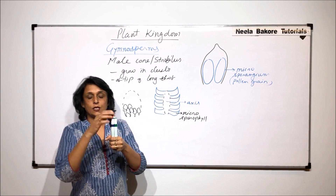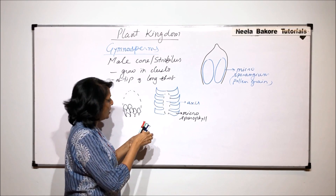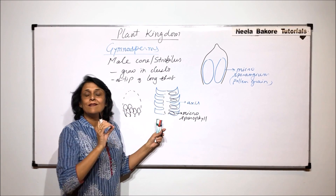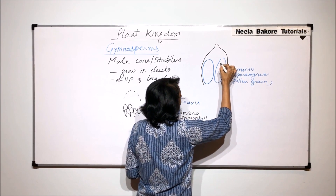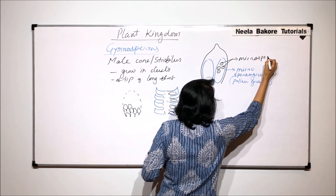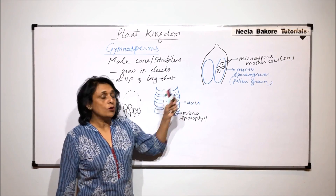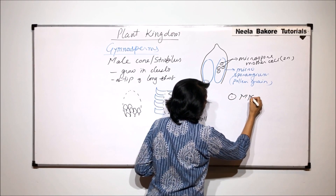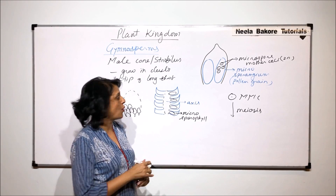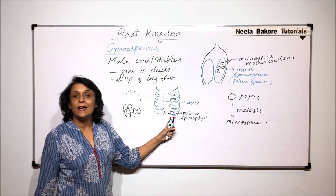The two microsporangia are visible when we see the leaf from the front. If the leaf is arranged around the axis, we need to turn it to see both microsporangia; from the side we can see only one sac-like structure. Inside these microsporangia are present the microspore mother cells, which are diploid cells. Each microspore mother cell undergoes meiosis — a reductional division — resulting in the formation of microspores.